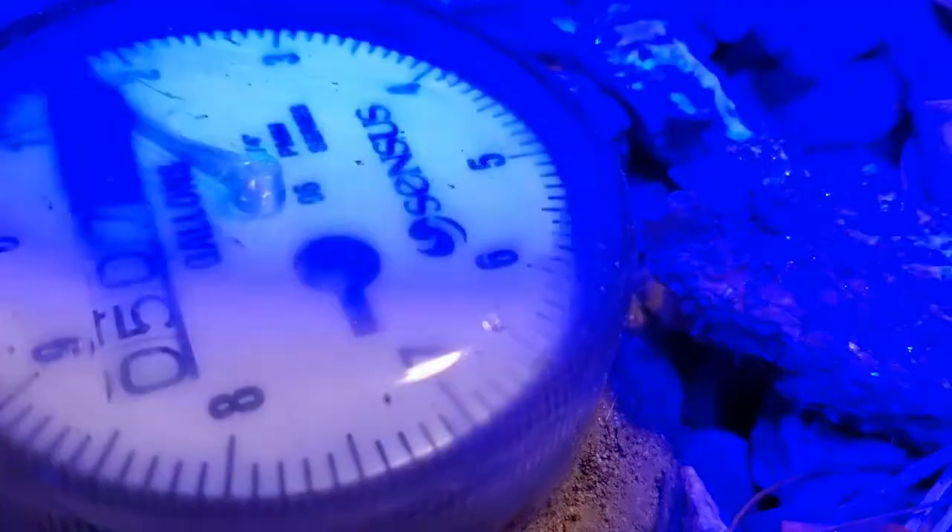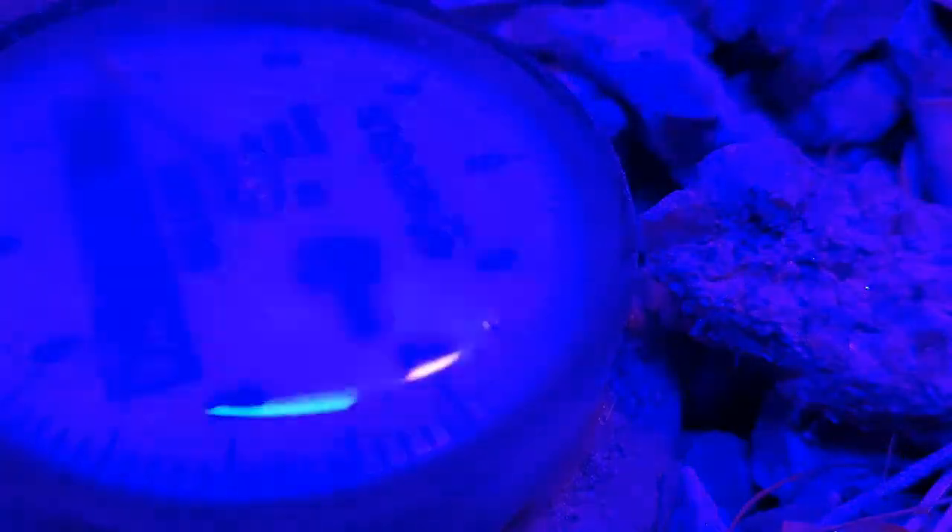Water meters are a tool — not just for the city to send you a bill in the mail every month, but for you to detect if you have a leak. Not only that, but if you're in the market for a house or if you want to list your house, they're definitely something you want to check out to make sure you don't have a leak before the home inspector finds it.